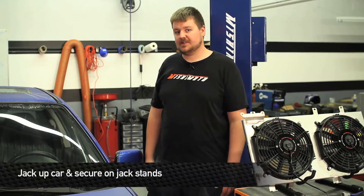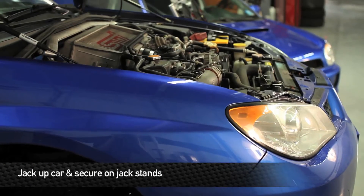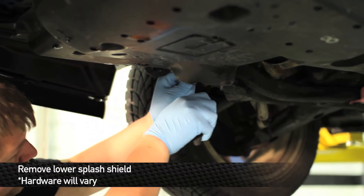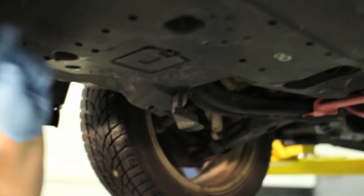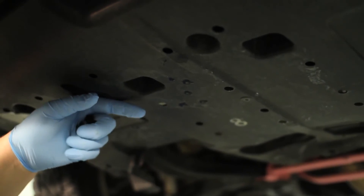To kick off the install, we're going to first go ahead and jack the vehicle up and place it securely on jack stands. Once you have the car securely placed on jack stands, go ahead and remove the lower splash shield. These are all different from one vehicle to another — it's either going to be 10 and 12mm bolts and pop clips, or in this case it looks like just pop clips.